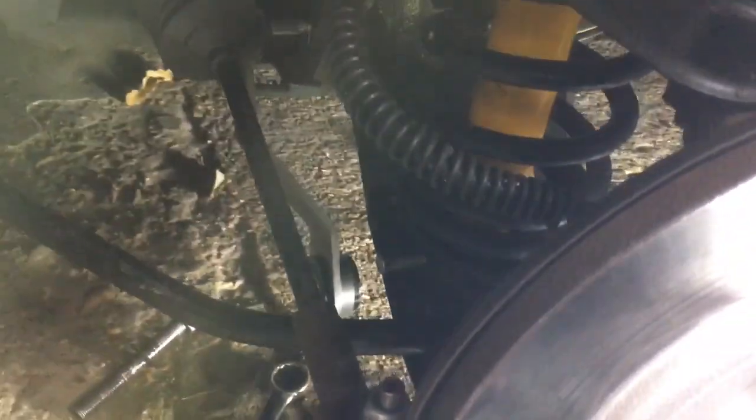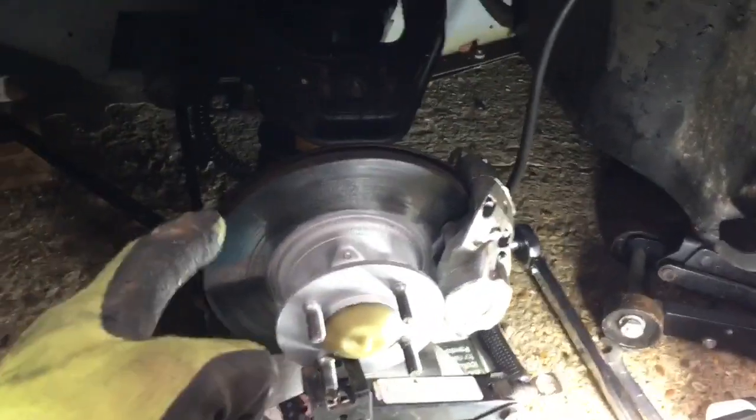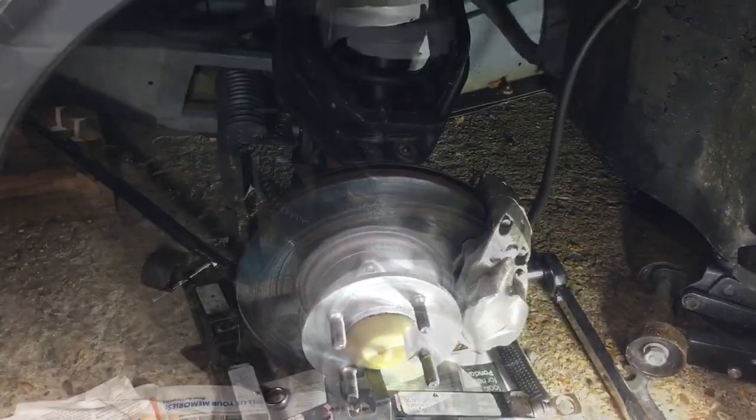Now I'll knock this back a little bit, put the arm on with the washers, and get this one on as well. That whole process took literally about 10 minutes so far.